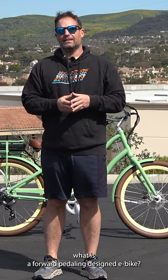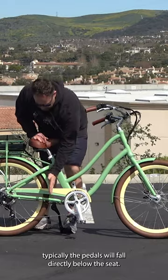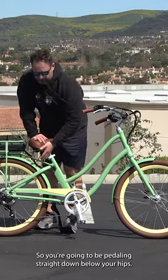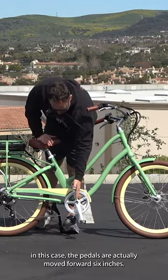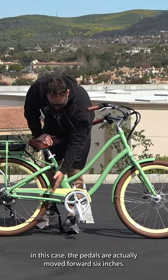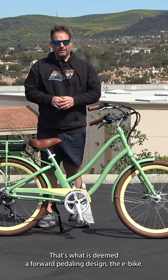What is a forward pedaling designed e-bike? When you look at your seat, typically the pedals will fall directly below the seat, so you're going to be pedaling straight down below your hips. In this case, the pedals are actually moved forward six inches. That's what is deemed a forward pedaling designed e-bike.